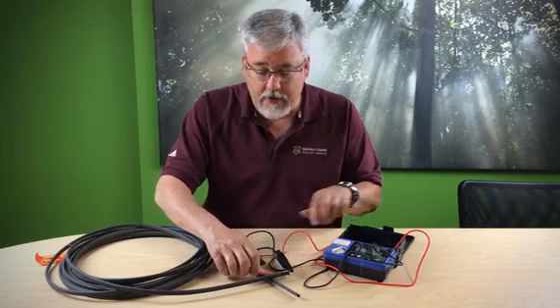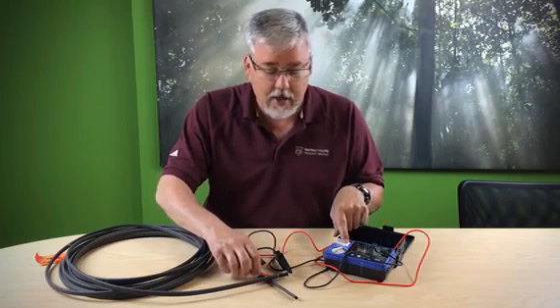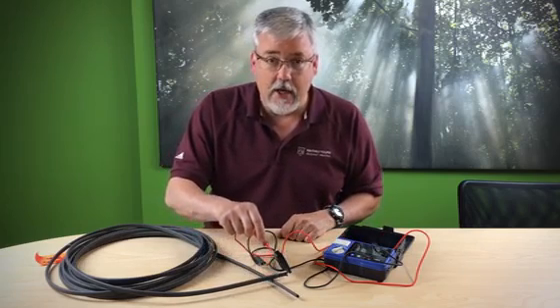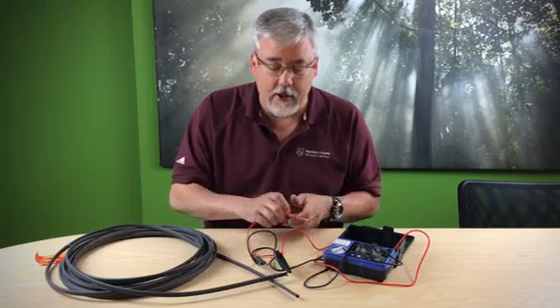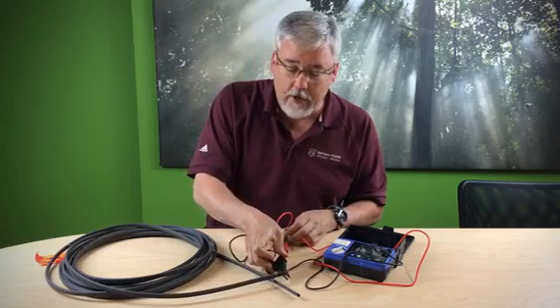Once again, this is very high voltage — you do not want to be in contact with this voltage. And it says I have infinity, which means there is no connectivity between the outer braid or the ground and the inner core. Then I do the same thing on the other core wire.